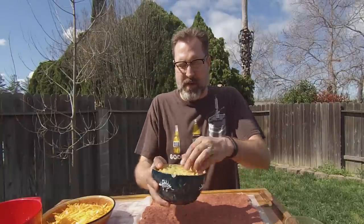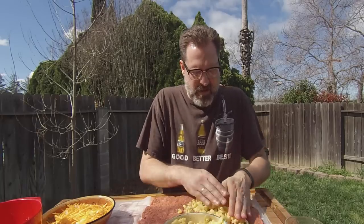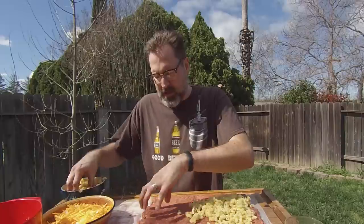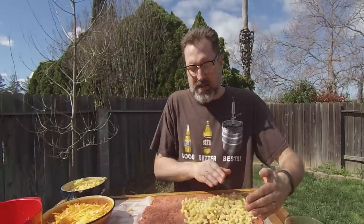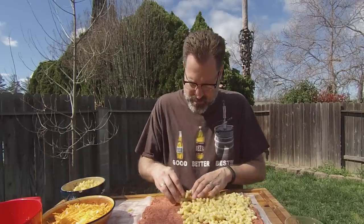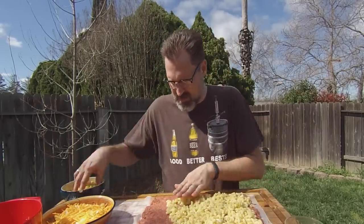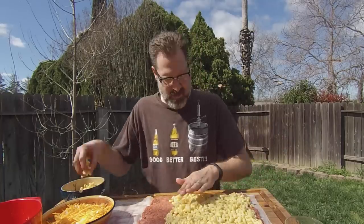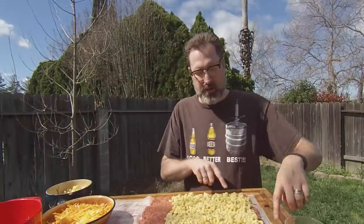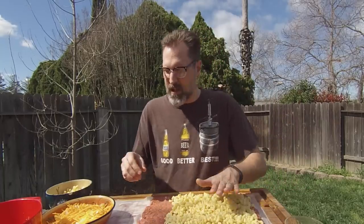Now that I have the meatloaf down in a nice thin layer, we're just going to add our macaroni. On this one, don't cover the entire thing — start at one end and leave about a two to three inch strip at the other end so when we get this thing rolled up, things will squeeze down but it'll seal itself shut. Also leave a little bit of space on each end because we're going to roll this up and I want to try and seal it so the cheese doesn't melt out while it's cooking.